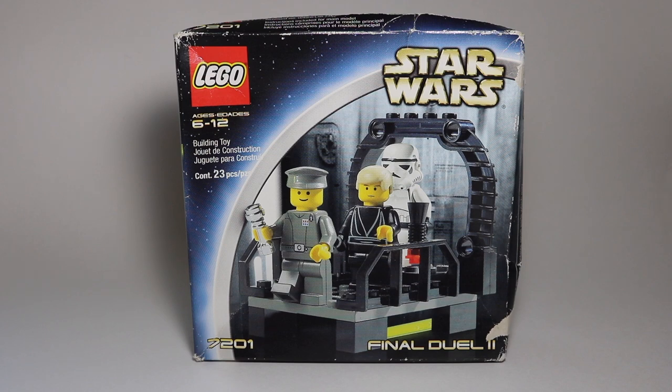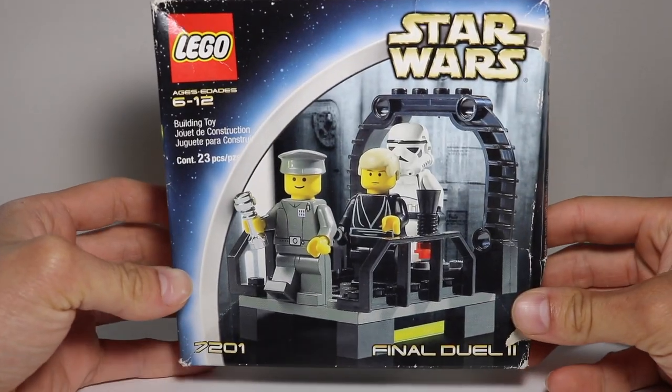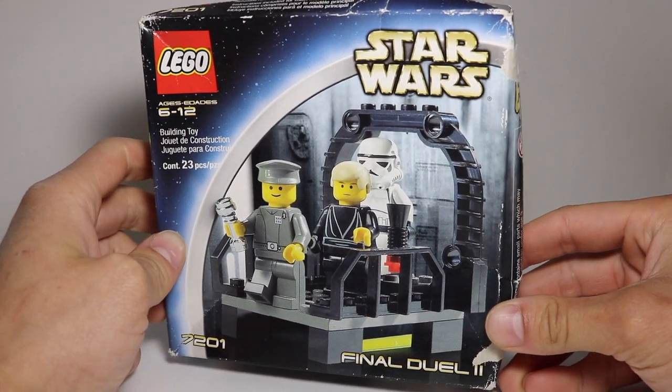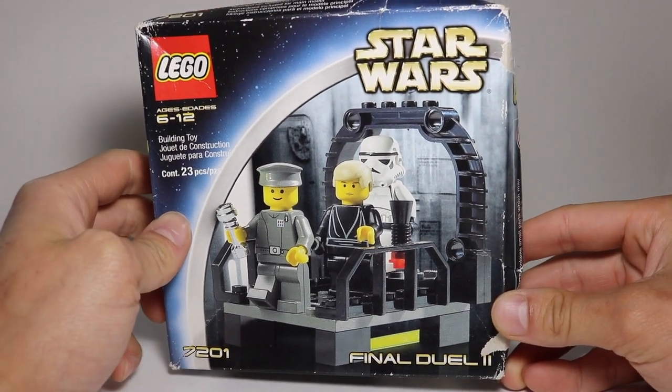This is the second one. Ages 6 to 12, 23 pieces, and this was released in 2002. It's really cool because it has Luke Skywalker, an original Stormtrooper, and then an Imperial officer. They're obviously yellow-skinned tone minifigures and that's really cool.